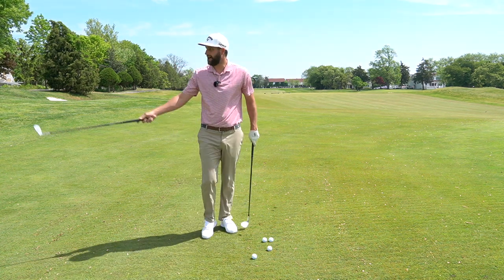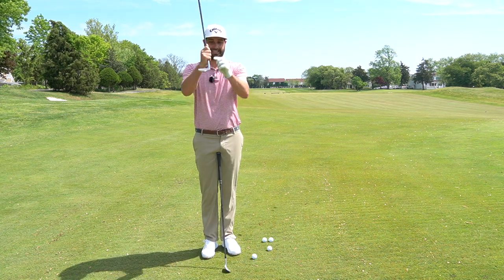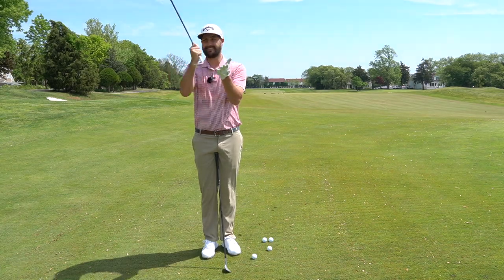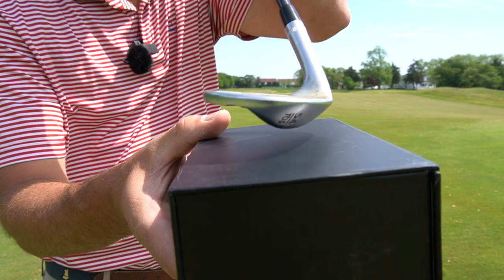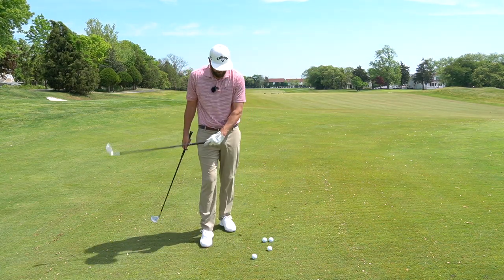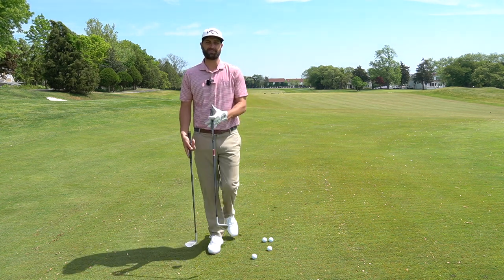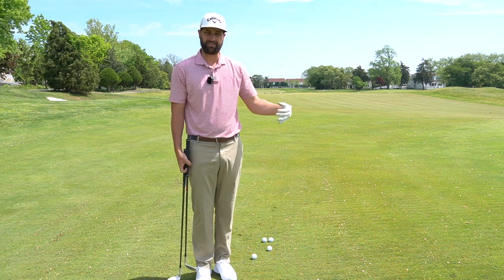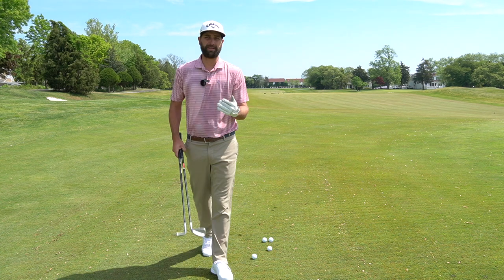If I'm standing on concrete and I have a lot of bounce — meaning this leading edge is going to be well off the ground — when I go to hit off that really hard surface, I'm going to blade that ball because the leading edge is so high. Now if I'm hitting off really soft conditions and I have no bounce coming into the ground, I'm going to absolutely dig. And if I don't hit ball first, I'm going to be chunking the golf ball. So our conditions are really going to determine our setup.